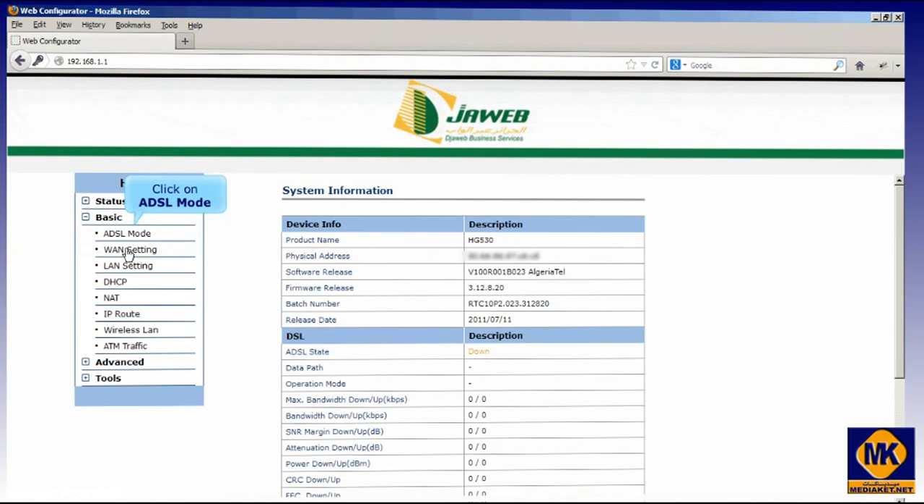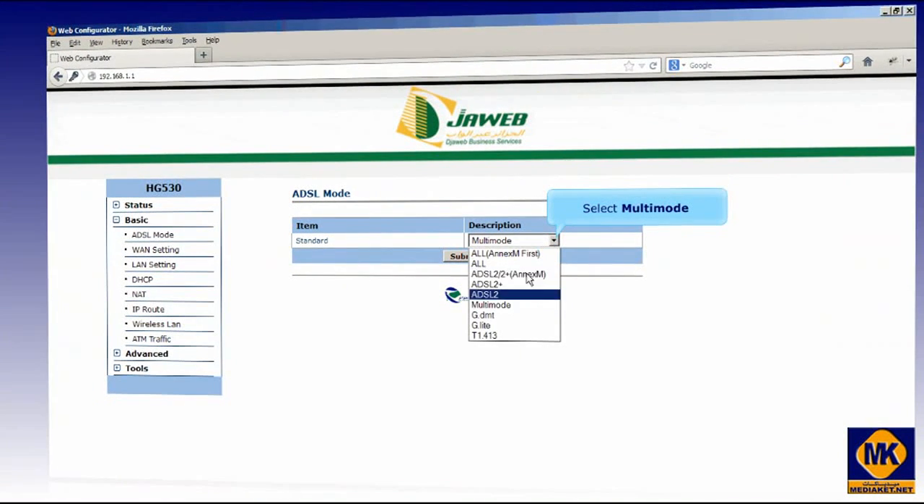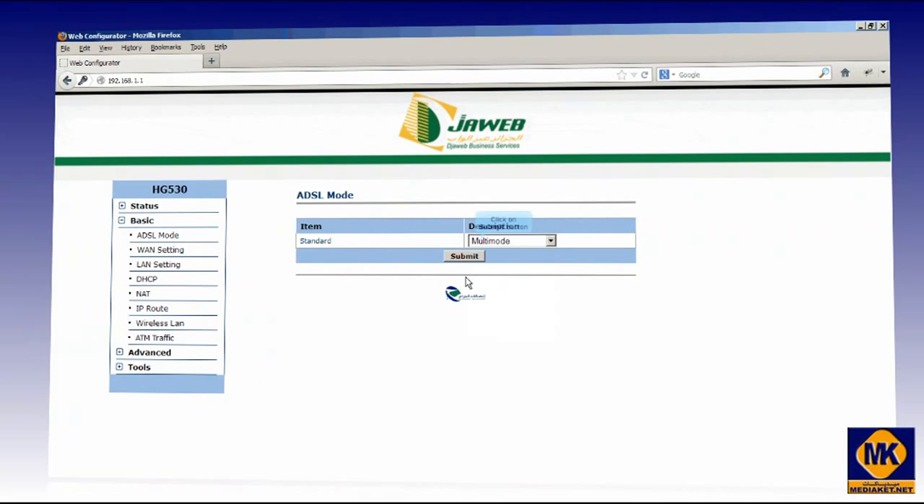Click on Basic, and then click on DSL mode. Select multi-mode. Click on the Submit button.